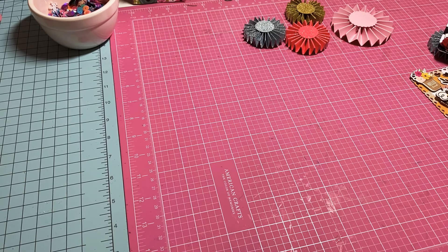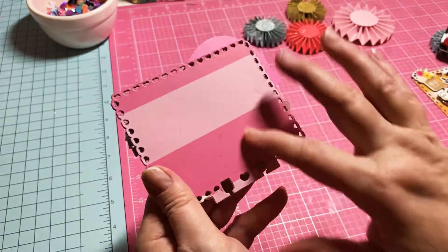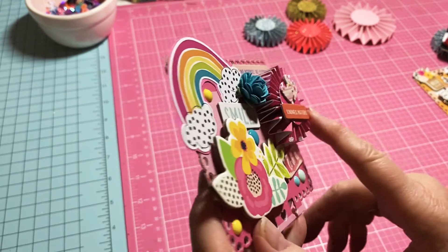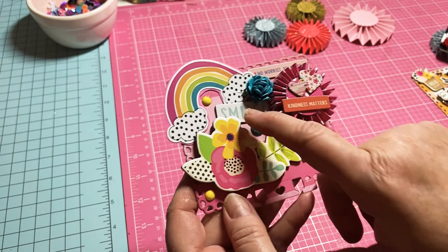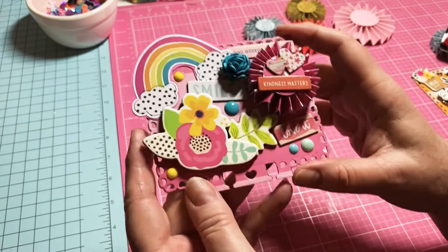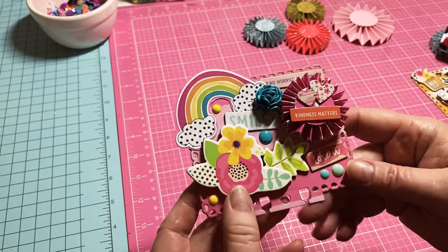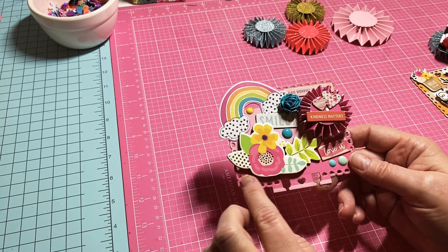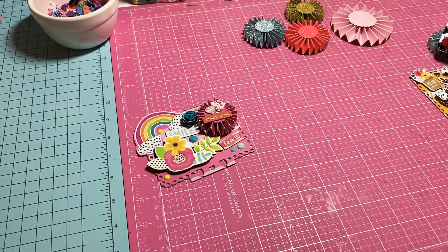So here is the first one. The paper is pink and white — or pink and a darker pink striped. I made a rosette, added some flowers, put 'Love It,' 'Smile,' flowers, and a rainbow. It says 'Don't Worry, Be Happy' — it's just supposed to be happiness. I also added some jimmies; I always add jimmies on everything.